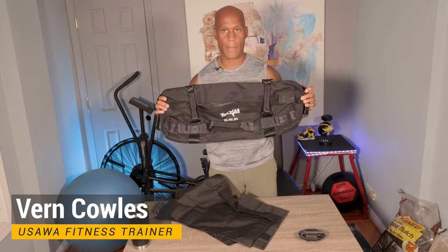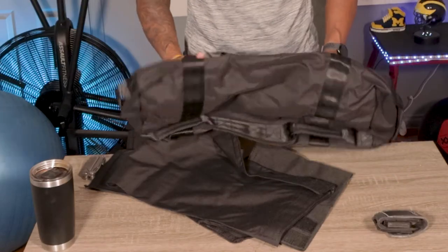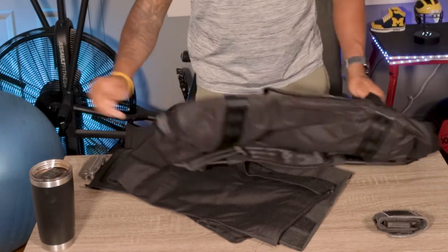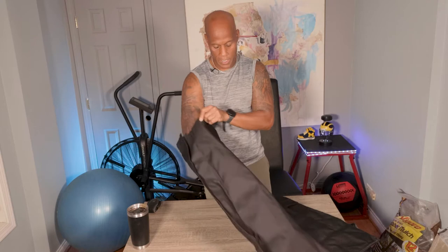The bag sizes on these range from small to extra large, giving you a weight option of 5 to 200 pounds. I ordered the 25 to 75 pound bag. It comes with one large filler bag and one small one.